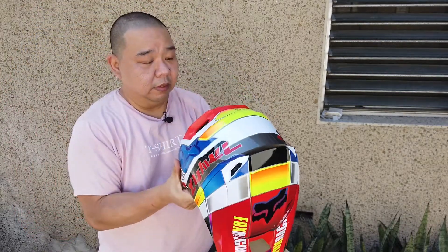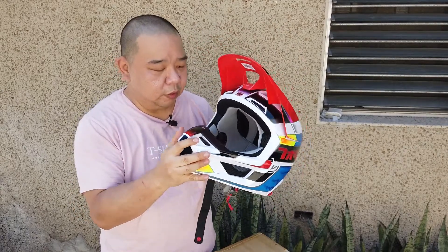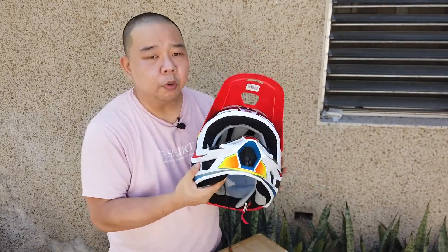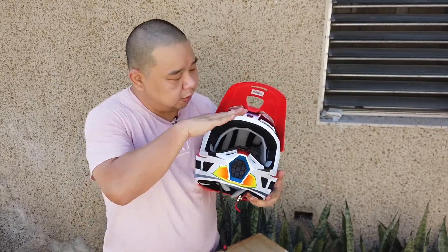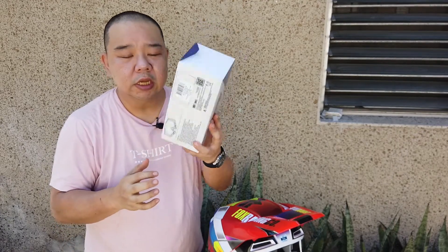I'm glad the fit is okay — it would be difficult to return this because the color is just perfect. Since this is a motocross helmet, it doesn't have a visor. With motocross, you use goggles instead. A few weeks ago there was a show — I think it was the Inside Racing motorcycle show. If you want to see my walkthrough of that event, I'll post a link.